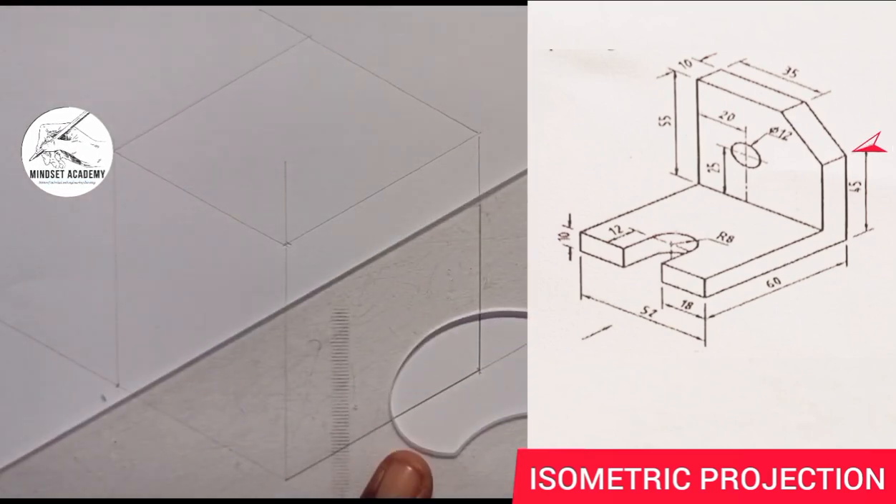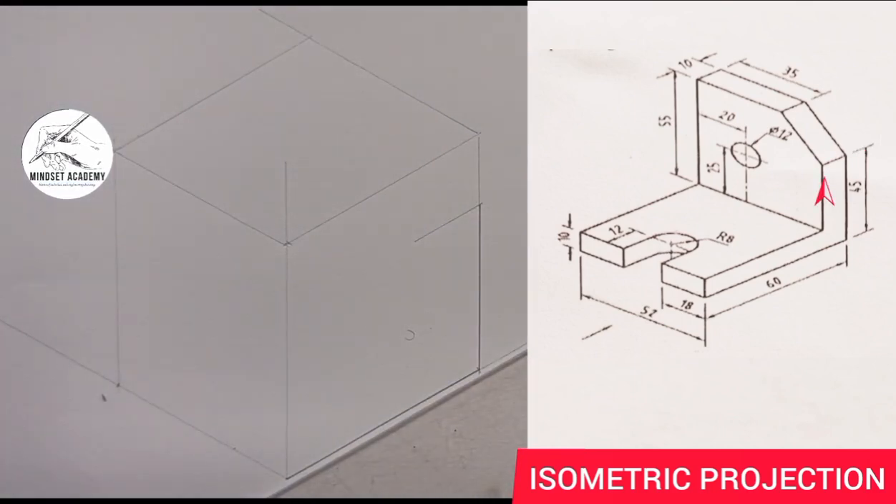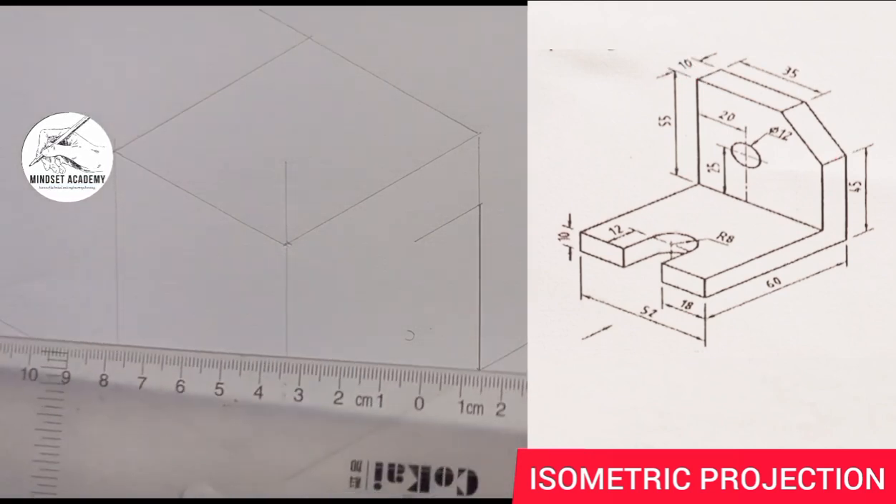Now I am going to draw a line on that point this way — a straight line. The thickness of the line from here to here is given as 10. So I am going to measure 10 on that point, and I will thicken it.